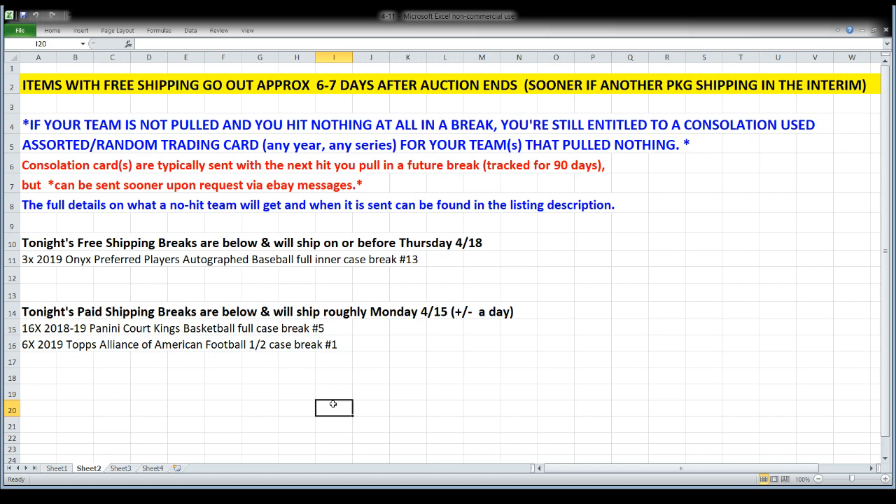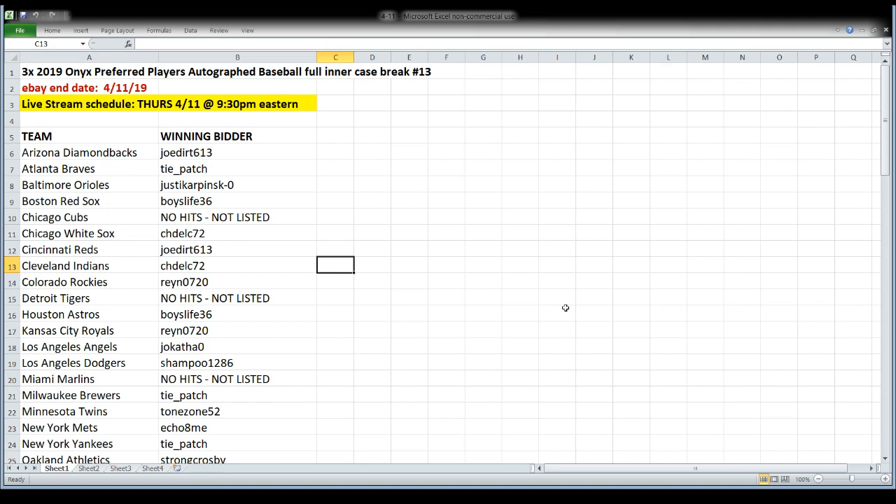Our paid shipping breaks tonight — Court Kings and AAF Football — I'm expecting those to be on the way to you probably Monday. It shouldn't be any later than that unless something unexpected happens. I think all teams will probably pull cards in both of those breaks, but if you don't pull a single card — not even a base card — your consolation cards will go out with the rest of the break.